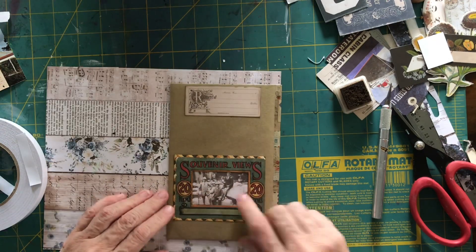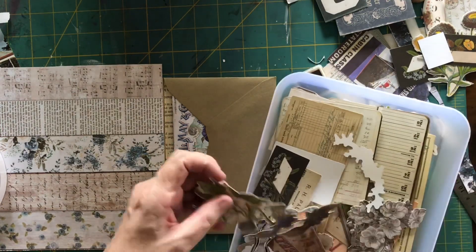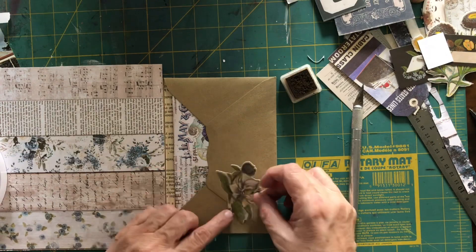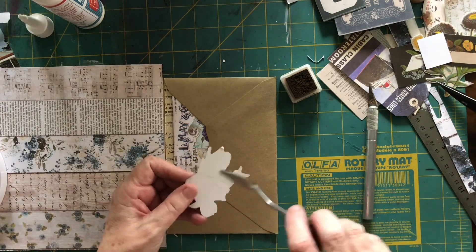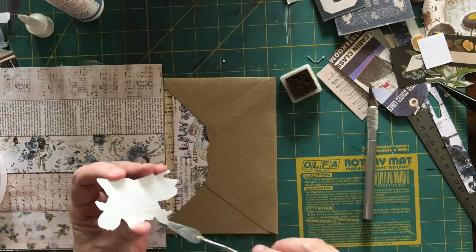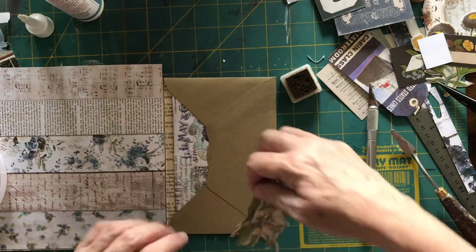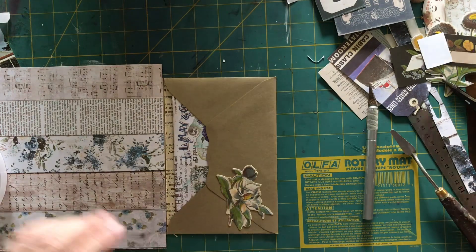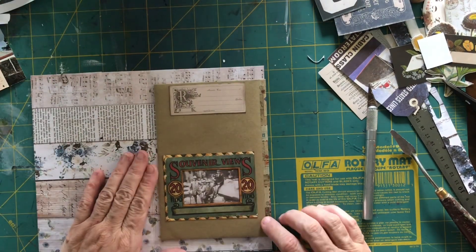I think it's good to have different things when you're looking through your junk journal. I found a piece of botanical that was bent, so I ended up cutting off the stem so I could just put the top part on. I must try and look after my stuff better — sometimes things get bent when I'm hunting through them. I worked out which way it goes and it looked pretty good, so that's what I decided to do. Now I've got an envelope on this page all ready to go.